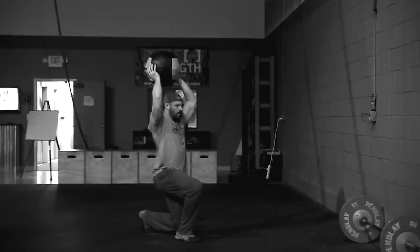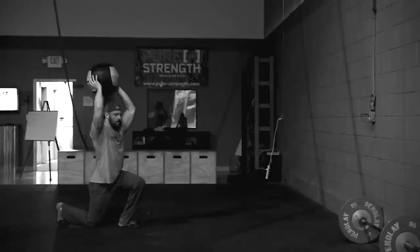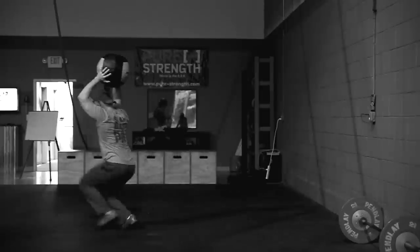Wall ball overhead lunges: the ball is over your head held by two hands, not touching your head or resting against the shoulder or ear. The trailing knee touches the ground, then you come to full standing extension for stationary lunges. For walking lunges, you do not need full standing extension between reps — just take steps, trailing knee hits the ground, take another step. Whatever you need to do to be fast is fine.